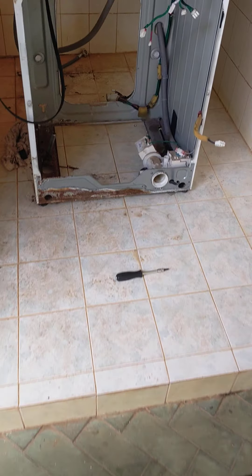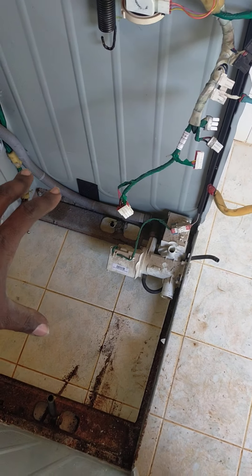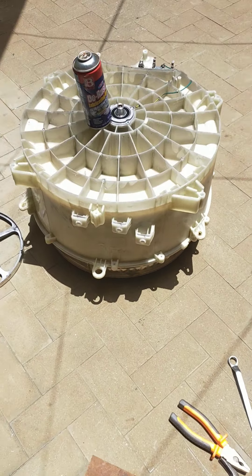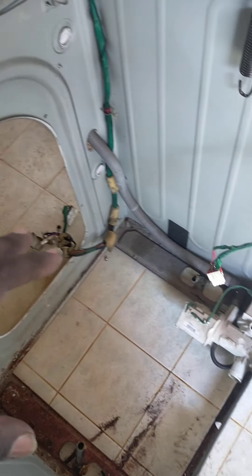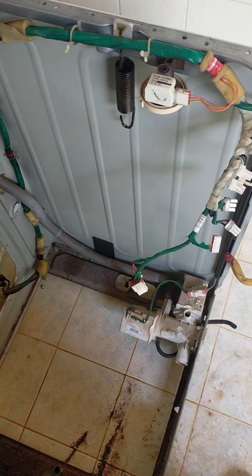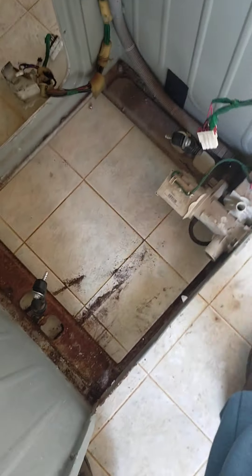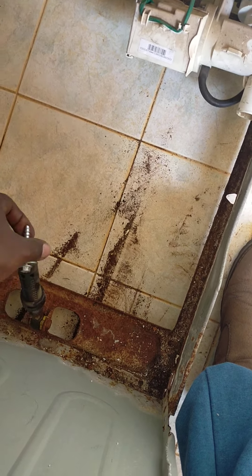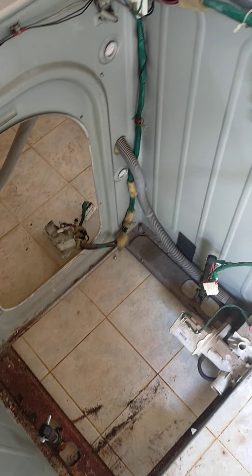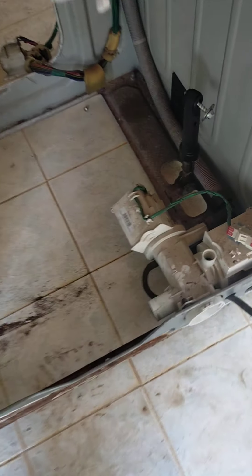We'll start with the main body. This is the main body and the wiring. Normally the drum is suspended here — this is the drum, and I've already dissected it into two. The drum is suspended with springs; these are the springs that suspend the drum. We also have the dampers — these are the dampers — and the screws go into the drum so it can easily move when spinning. Basically, this is the body of the washing machine.